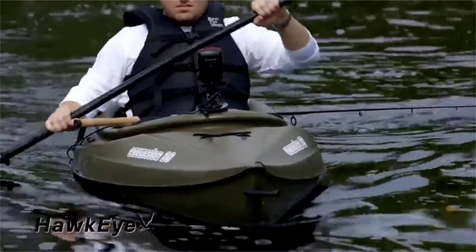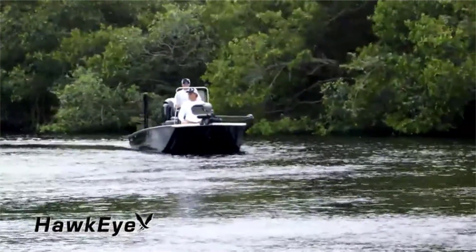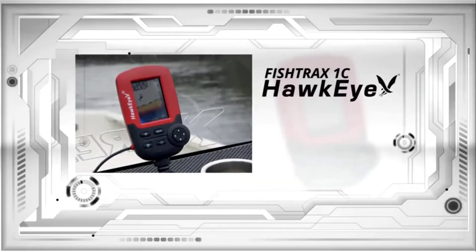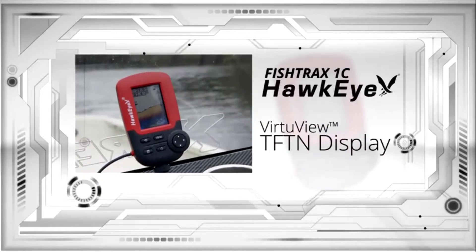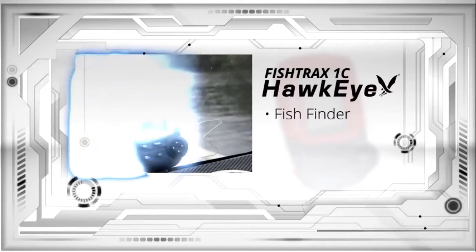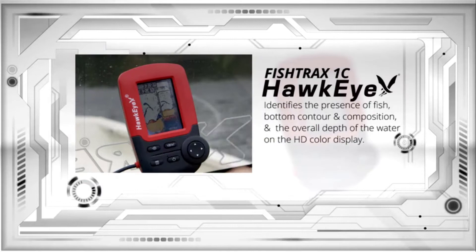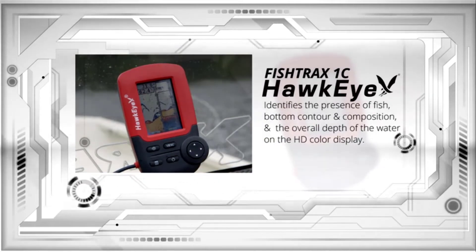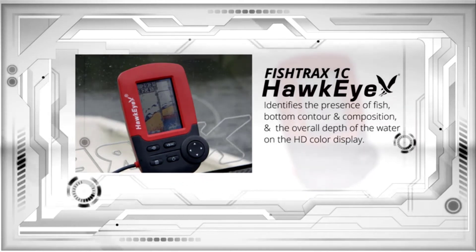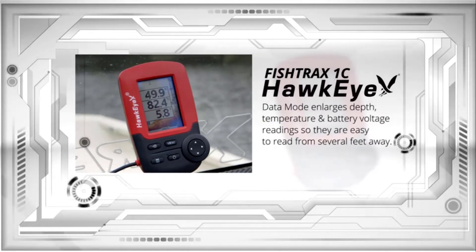The Fish Tracks series has set the standard for portability and versatility. The Fish Tracks 1C is for experienced anglers who demand a high-definition fishing experience. It incorporates a full-color high-definition Virtue View TFT display and has three operating modes: fish finder, data, and ice mode digital flasher. The fish finder mode identifies fish, bottom contour and composition, and overall water depth on the HD color display. The data mode enlarges depth, temperature, and battery voltage readings so they are easy to read from several feet away.